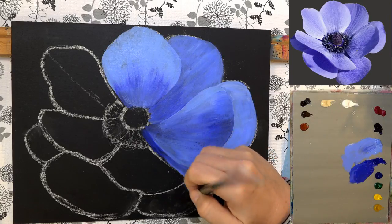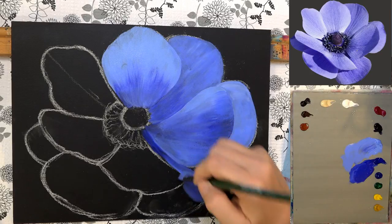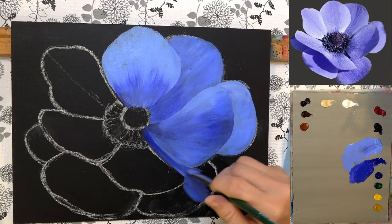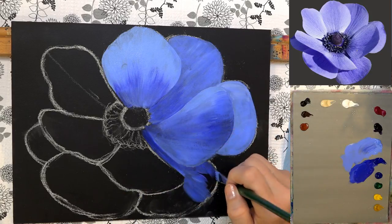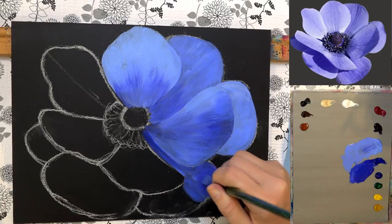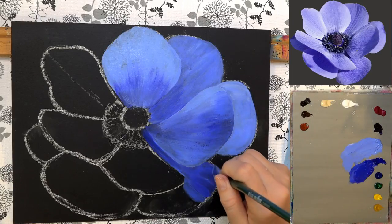Do small sections while it's wet — don't try to cover the whole petal and then go back and blend. Acrylics won't let you do that. You just have to blend as you go, back and forth between dark and light. Your brush will get all kinds of colors on it, but that's okay.